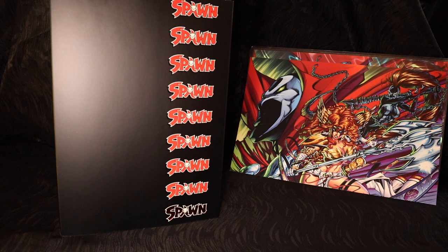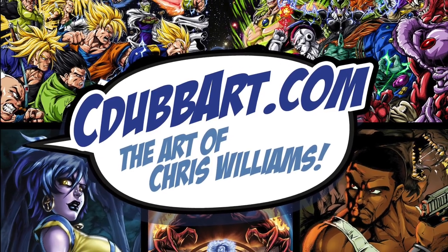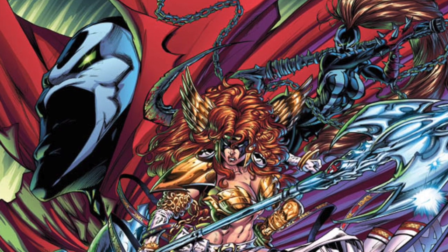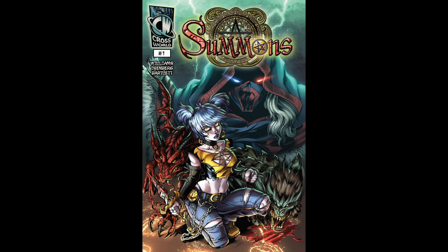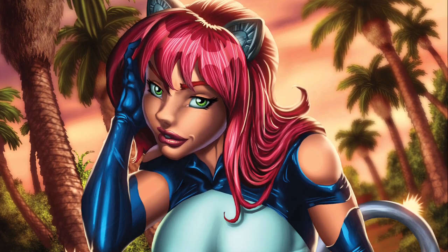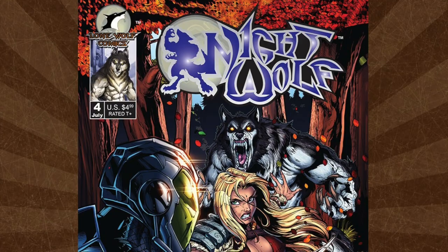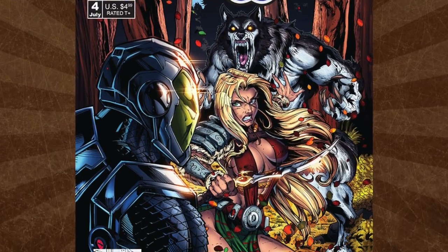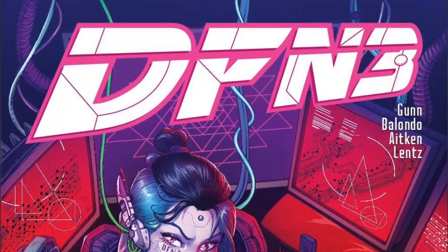For those newcomers, I am an artist — if you notice that colorful Spawn print in the background, that is my artwork and did not come with this figure. If you're interested, head on over to cdubart.com, my personal site where you can get incredibly affordable art prints, custom prints, comic book issues from my creator-owned series Summons, limited edition signed comic covers I drew for various indie titles, and commission artwork. Pause this video and check it out — link in the description below.